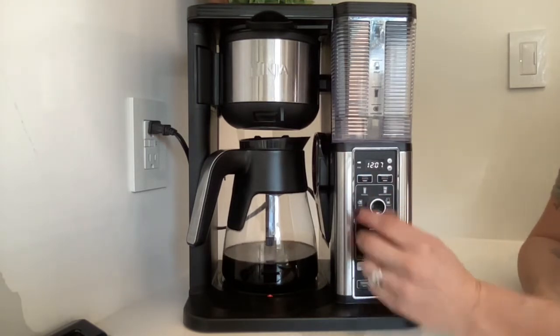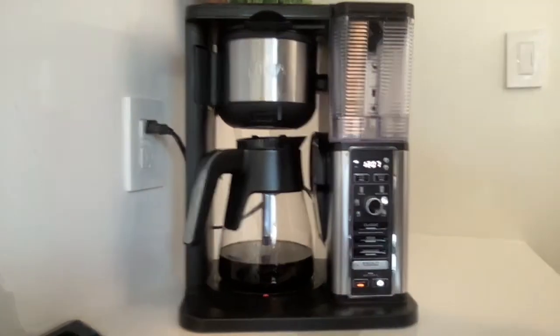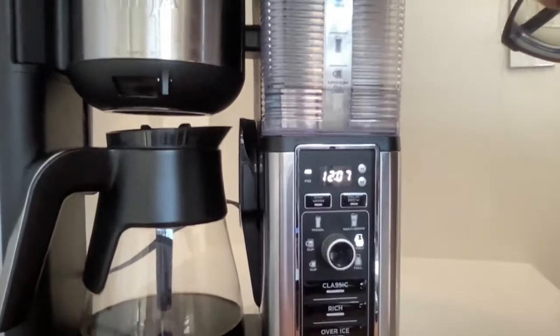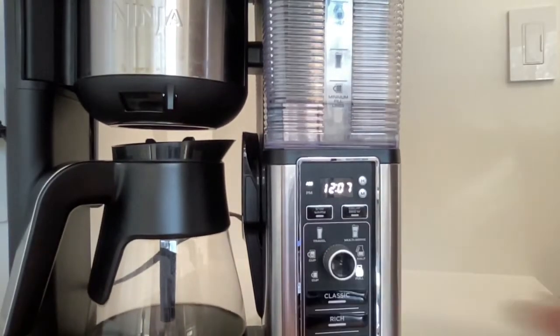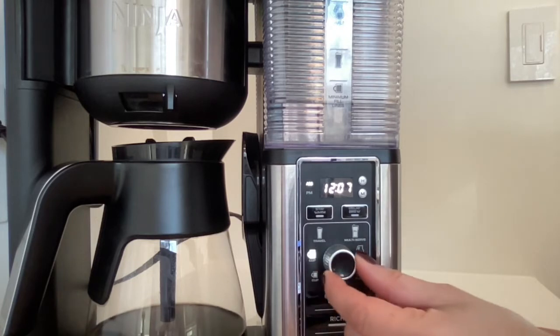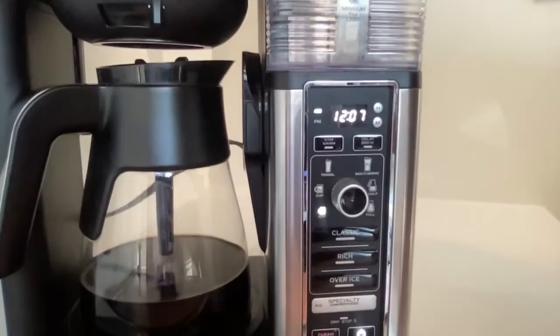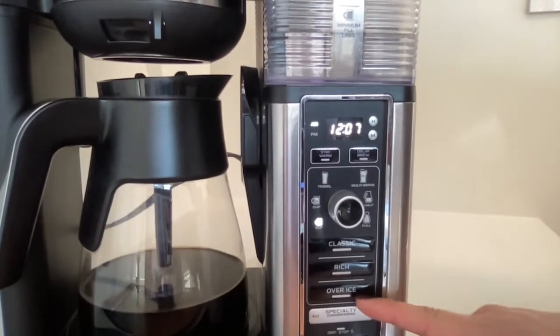Our favorite feature is we always put it on a half pot. Let me bring it forward so you guys can see — you can put it on full pot, half pot, extra large travel mug, regular travel mug, an extra large cup, or regular cup.